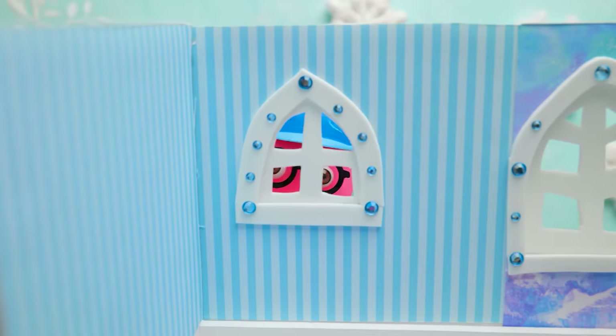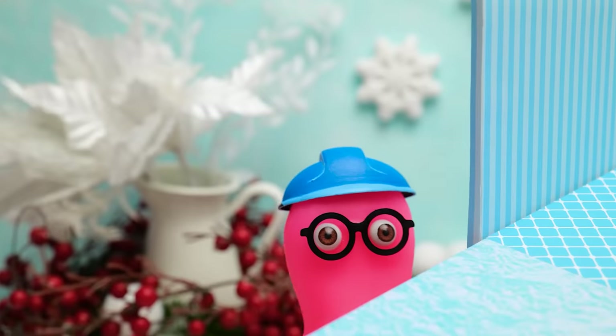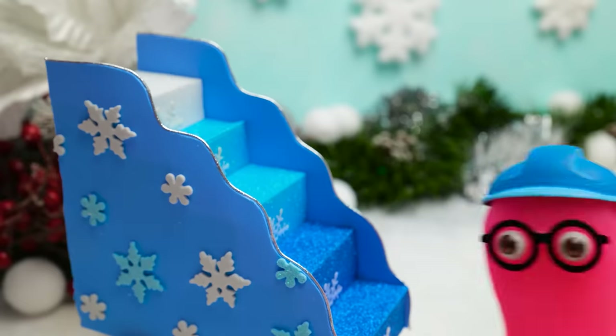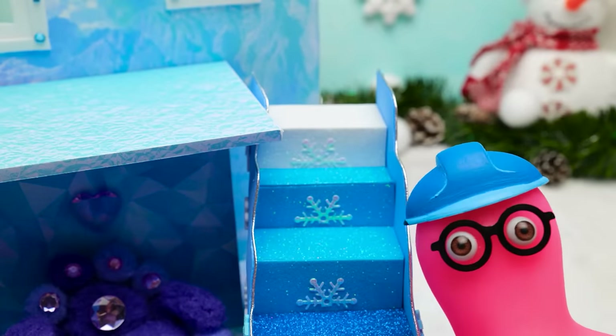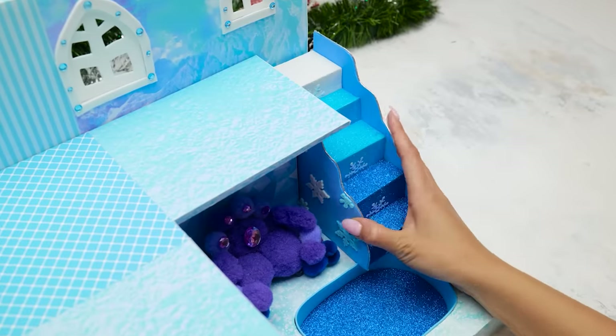And now we can deal with the second floor! Nothing can be done without me, huh? Don't thank me! Yay! Here's the stairs — a real masterpiece! Am I right? And here's the place for it! The job's done! And almost perfectly, Sammy!